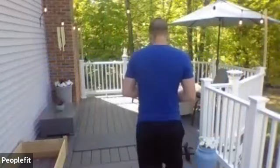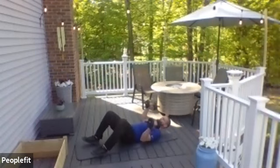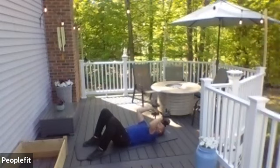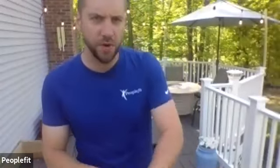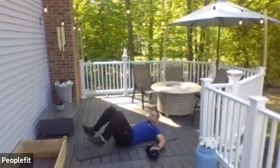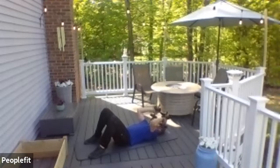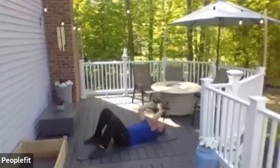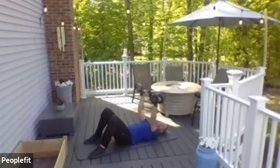Grab your weights — we have our skull crushers. Skull crushers: lie on your back, arms go straight in the air, elbows stay still, go up and down with the weights. Line on your back, put your arms straight up in the air, keep your elbows in that position and here we go. Weights come down slowly, extend them all the way up to the ceiling slowly.